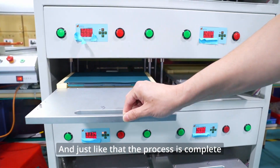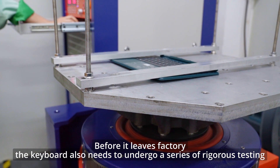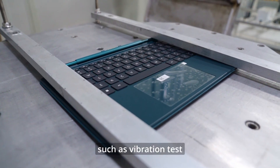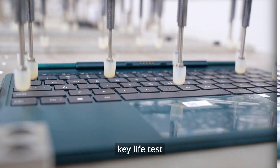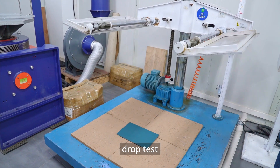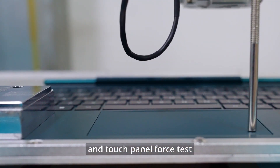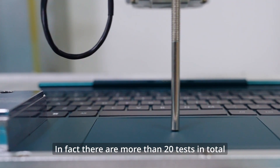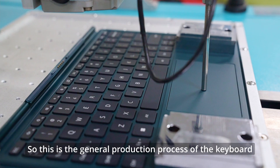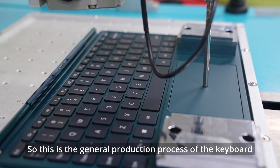And just like that, the process is complete. Before it leaves the factory, the keyboard also needs to undergo a series of rigorous testing, such as vibration test, key life test, drop test, and touch panel force test. In fact, there are more than 20 tests in total. So this is the general production process of the keyboard — thanks for watching.